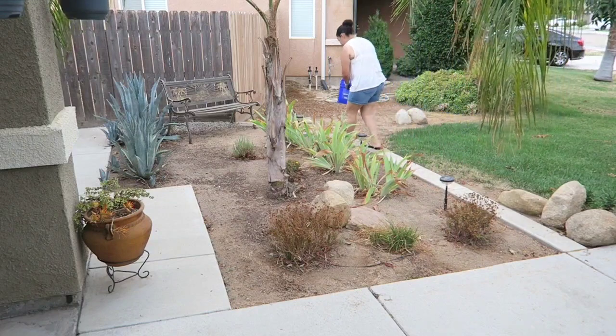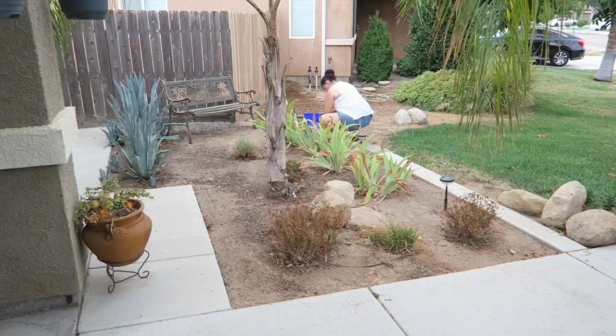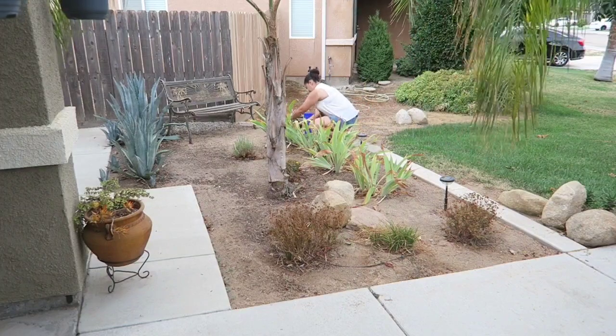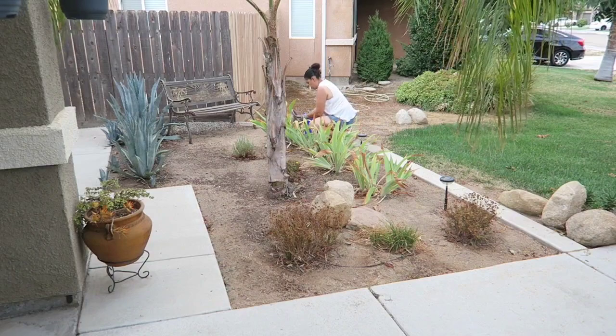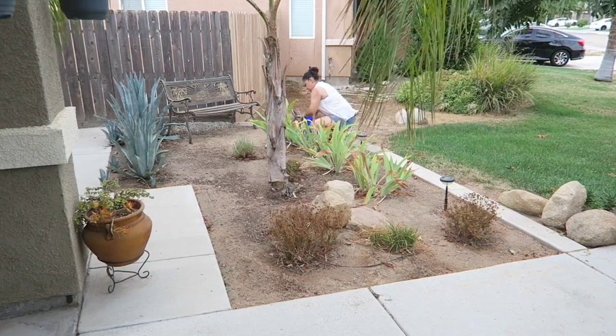So now I'm going to go ahead and start pruning my plants. With the extreme heat that we have been getting lately they look like they're dead, but trust me they're not dead — they just need a really nice trim. So I'm just going to go ahead and quickly trim them down and remove whatever leaves are dried down to the bottom.